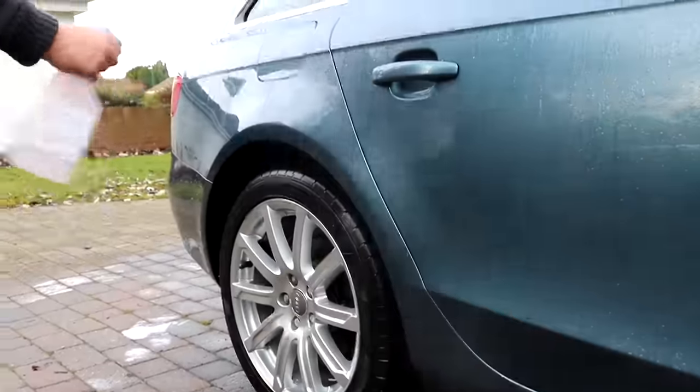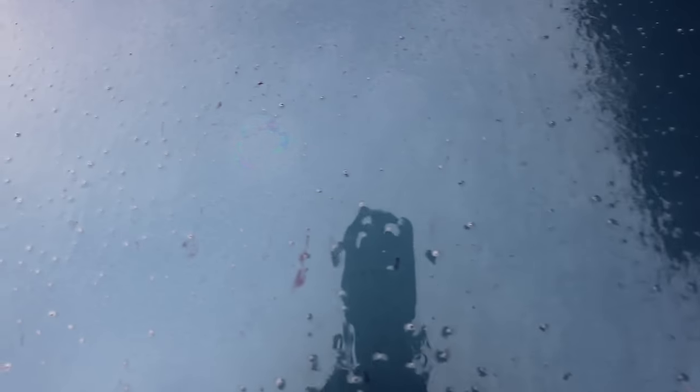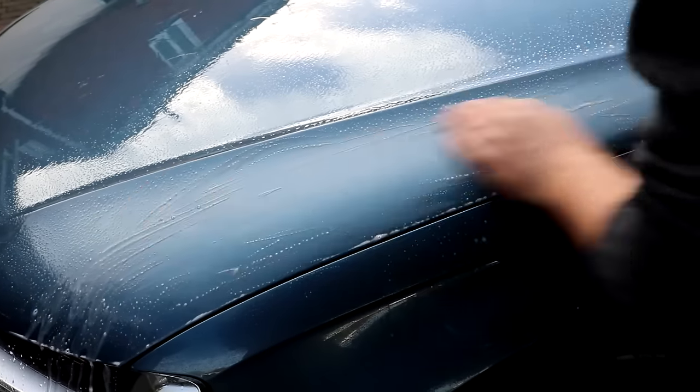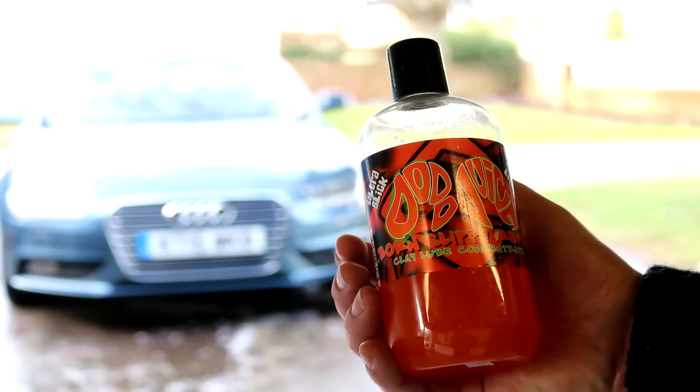We then used Carosol to decontaminate the paintwork and bleed out any fallout bonded onto the clear coat. There was quite a lot of trails — I'll overlay the video. We then clay barred the car and there was a moderate amount of contaminant. Most of it was behind the wheels and on the rear section; the bonnet and wings had minimal amounts but still needed to be clayed off.